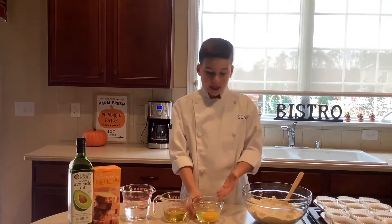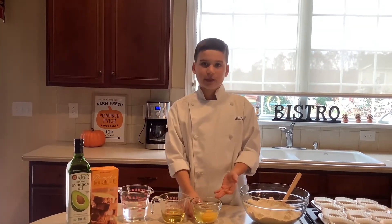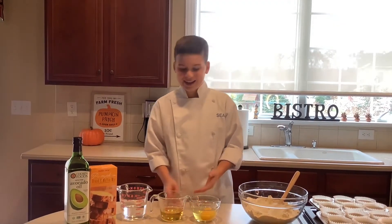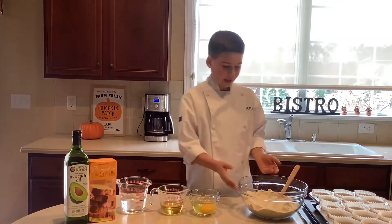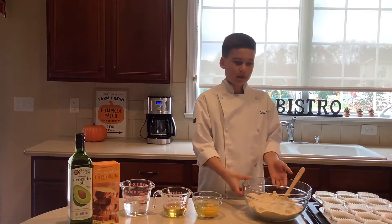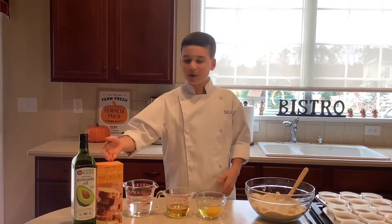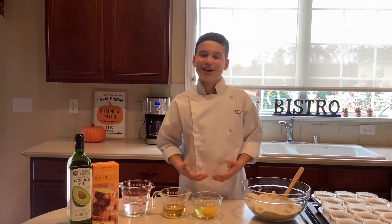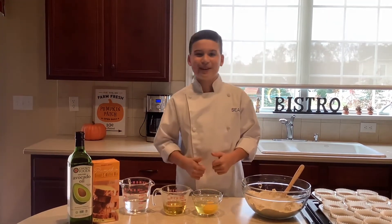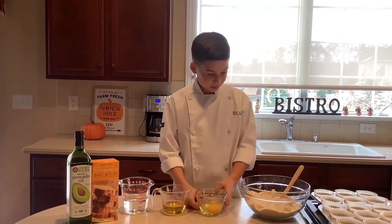First up is two large eggs — mine are from my chickens, they're organic. Then we have avocado oil and water, and then the pumpkin muffin mix. You could also make a bread with this, but I like the muffins because they're grab-and-go. I have a soccer game today so I'm gonna grab one of these.